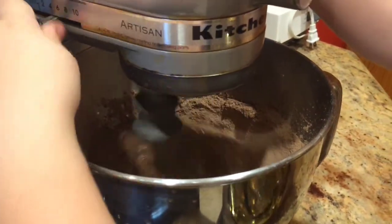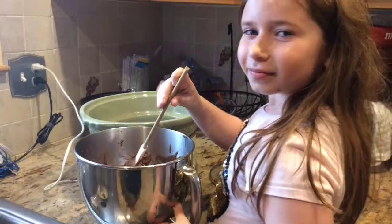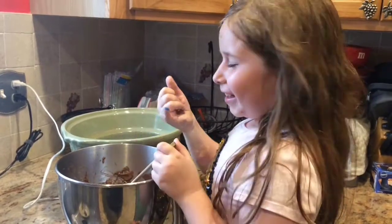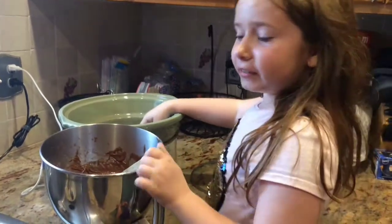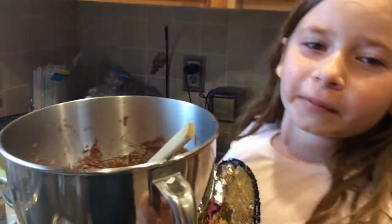I'm gonna pour the batter into here. The batter is going into the crock pot with the help of my mommy. That's a lot of chocolate in there — a lot!